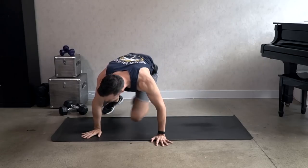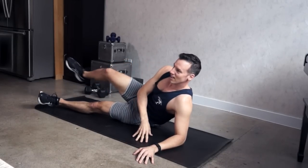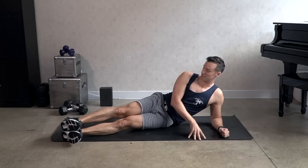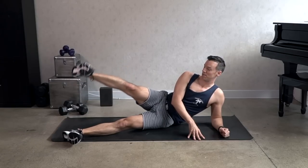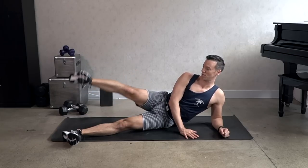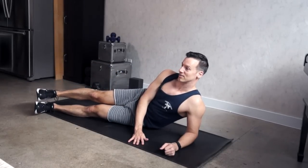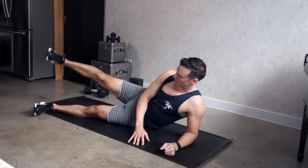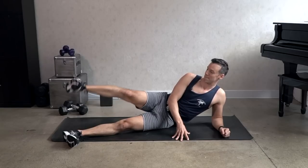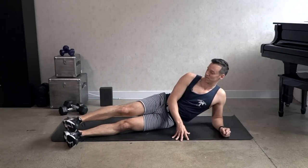Let's go to the other side. Legs are stacked slightly forward. 16 lifts — lift it up and down, lift down. Keep the core strong throughout. Try to connect the core muscles to what's happening in the lower body. Four, three.